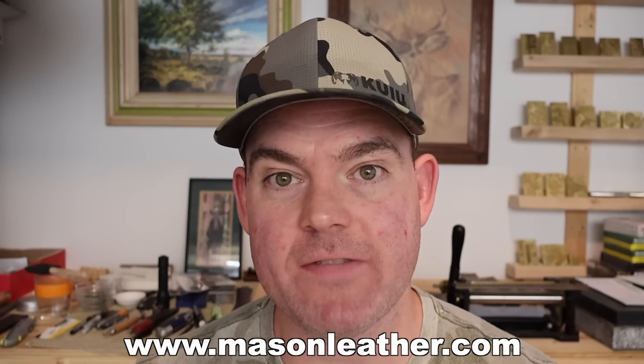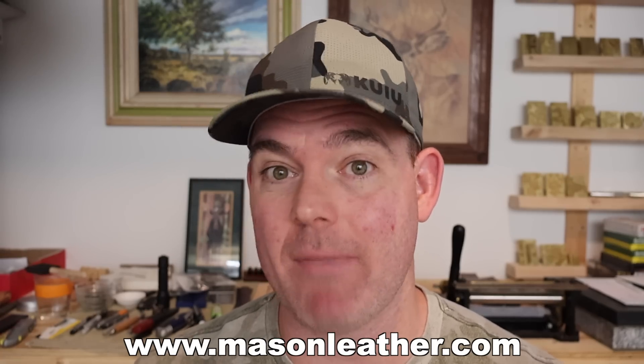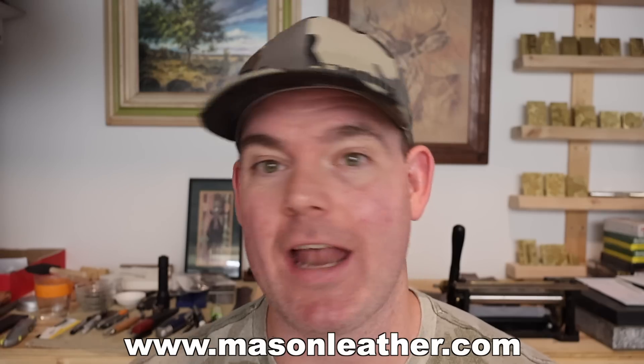Real quick — if you're watching this video around when it came out, I'm having a huge sale on my website masonleather.com. Go check it out and get yourself something.